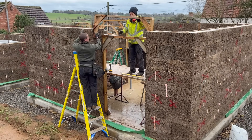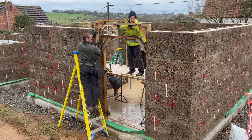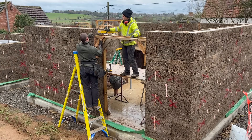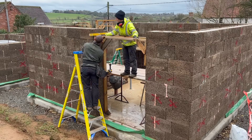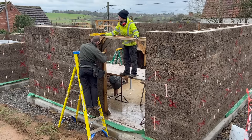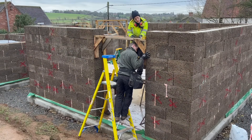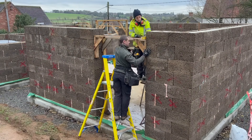To support the face blocks on end for the lintel, the Eco Bricks manual says we need to add an additional goal post. For the concrete pour, these openings will be further supported with acroprops.